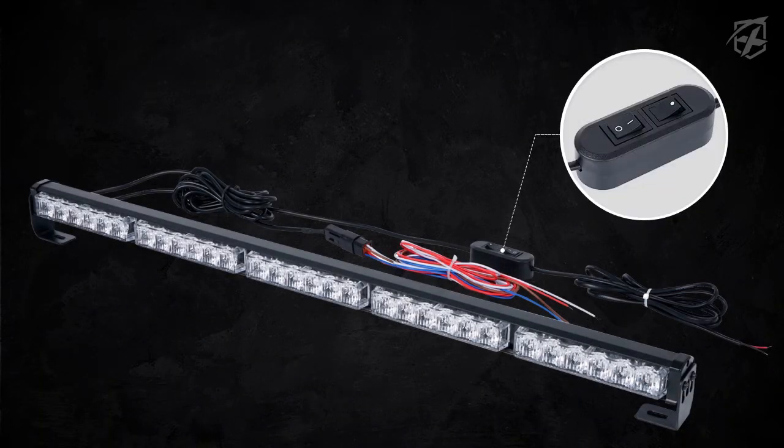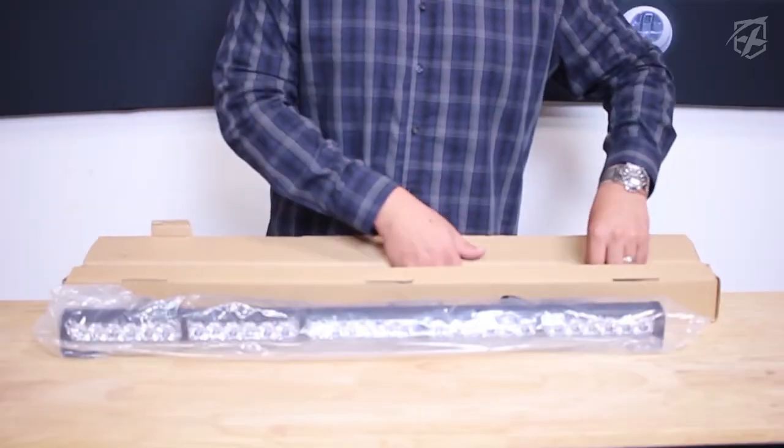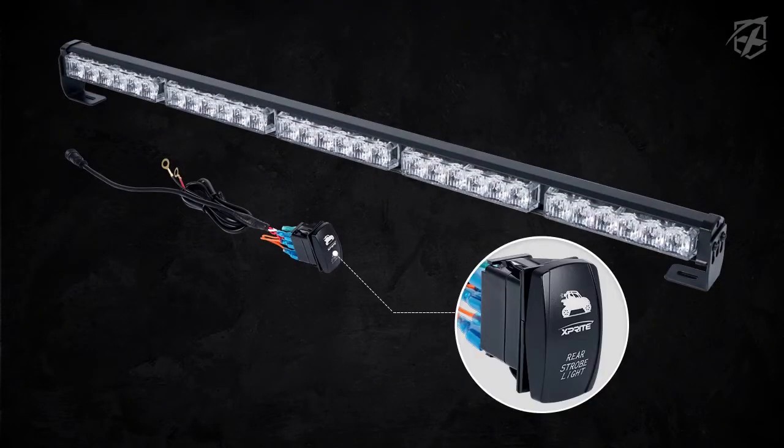It comes with two switches. This switch is more of an exterior switch, or wherever you like to put it if you don't have room on the actual dash. And then we also do have something for the dash, which is a rocker switch. This is really cool — it has full functionality, same as the other switch.